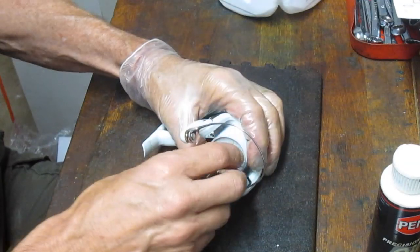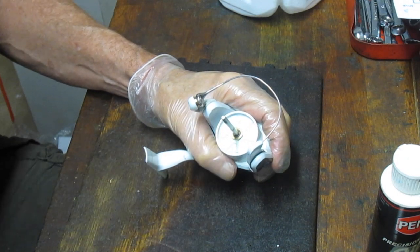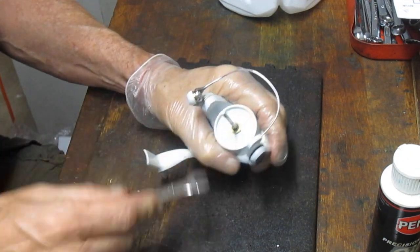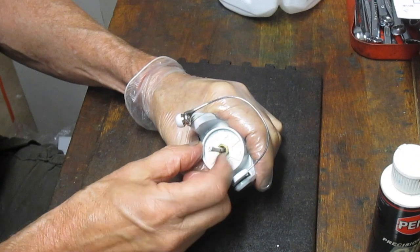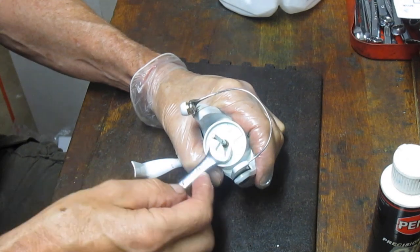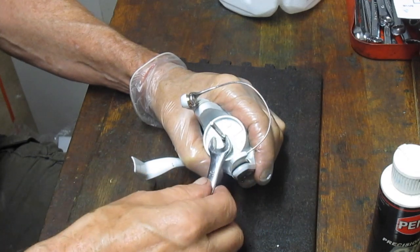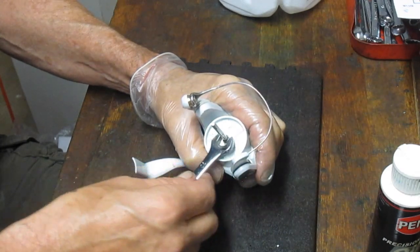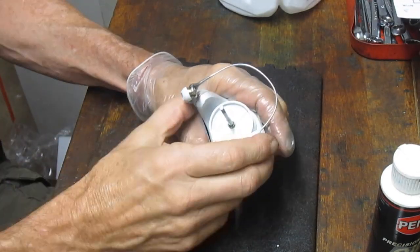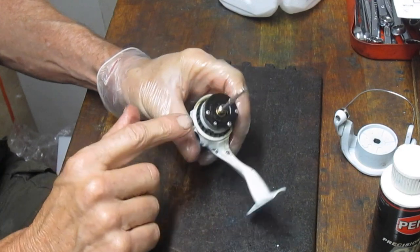Take the spool washer out. That's going to leave us to the rotor nut. The rotor nut comes off — let's see which way — it comes off in reverse thread, so it's coming off in a clockwise direction. Be gentle at first; you'd normally think counterclockwise is correct. If it's not moving, try the other direction to see which way it gives.